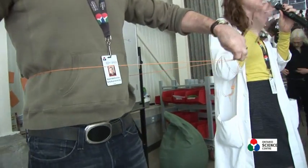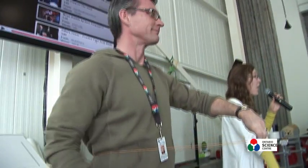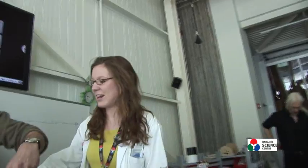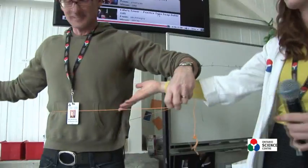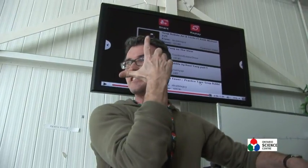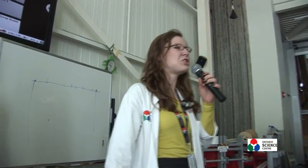Usually it tends to be quite a bit smaller than what people thought. Who estimated their waist was bigger than it actually was? Hands up. Yeah, like a lot of people, right?